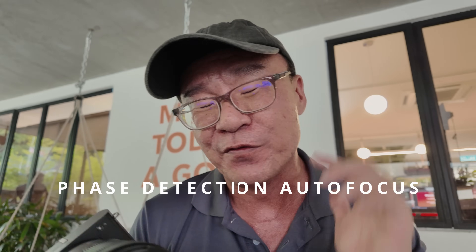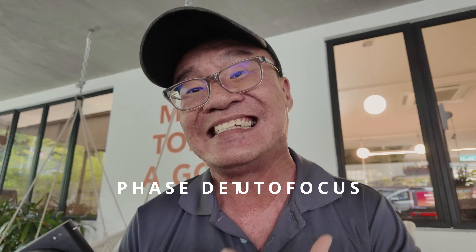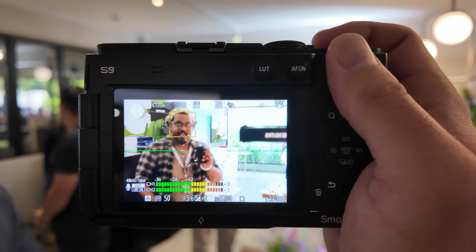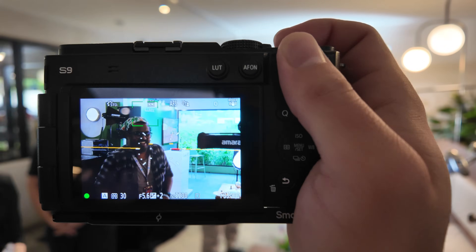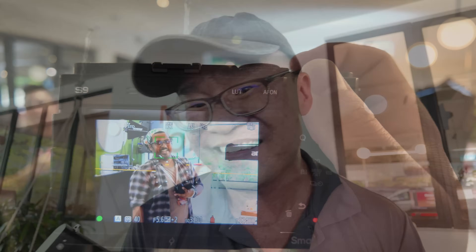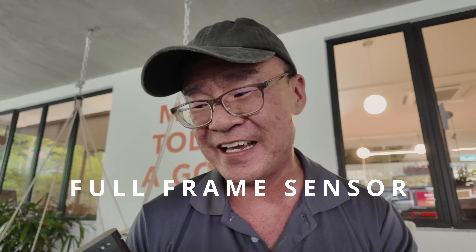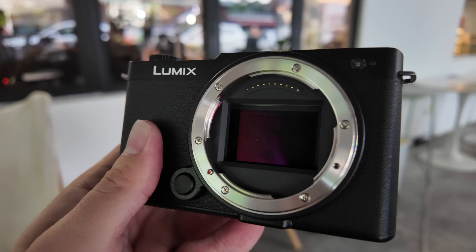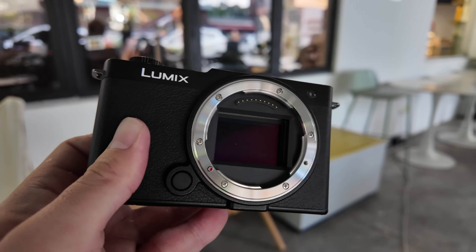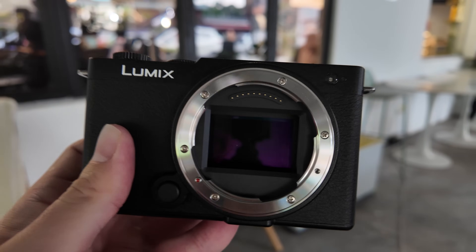I'm also excited to find that face detection autofocus is implemented in this camera, meaning you'll have reliable continuous focus and subject tracking for both stills and video recording. That is a must-have if you want a camera for content creators. And of course I really love that although the camera is so small, it features a full-frame image sensor — so you get the benefits of better resolution, better dynamic range, better high ISO performance in low-light shooting, and beautiful background blur with nice bokeh in footage.